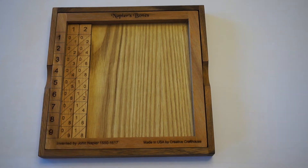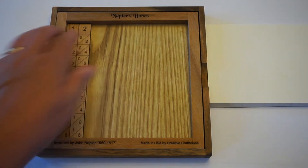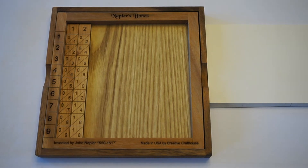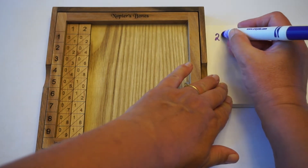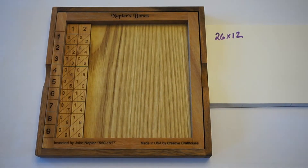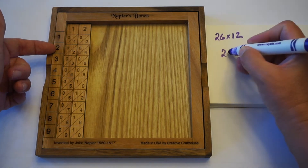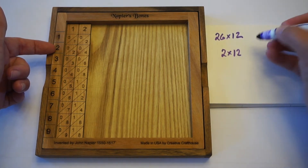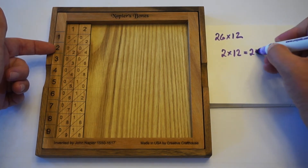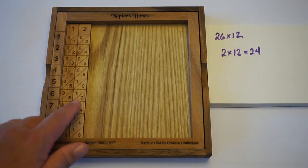Let's do a two-digit number times a two-digit number, and we'll just leave the 12 in here. Let's do 26 times 12. We're going to need to do 2 times the 12, which is 24, and then we also need to do 6 times the 12, which is 72.